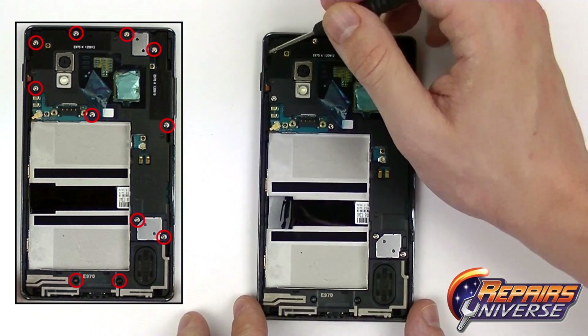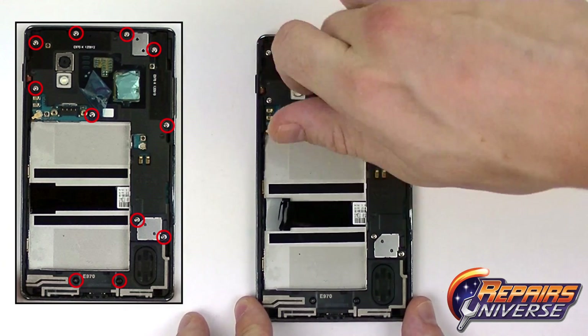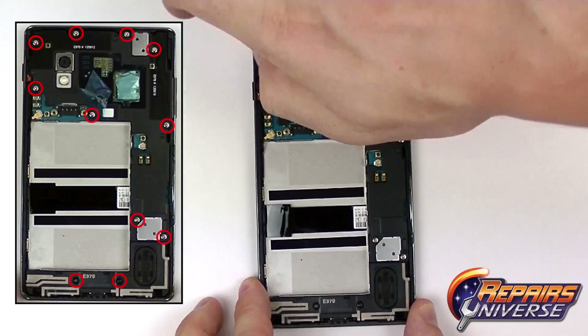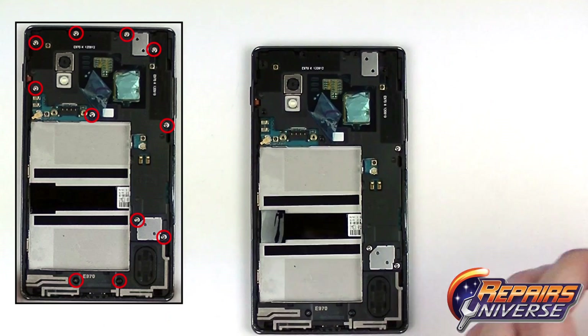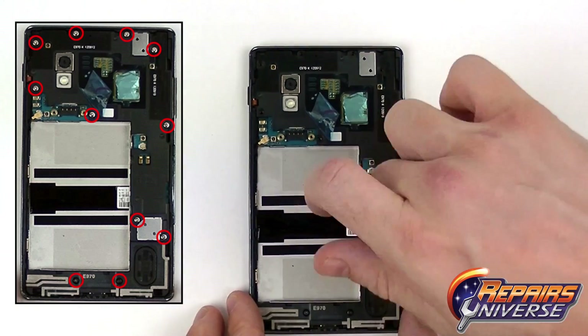We now have eleven small Phillips screws that will need to be removed. The top nine silver screws will all be the same size and the bottom two black ones will be different.